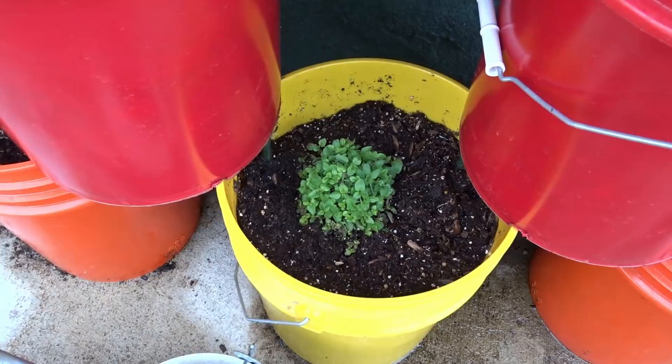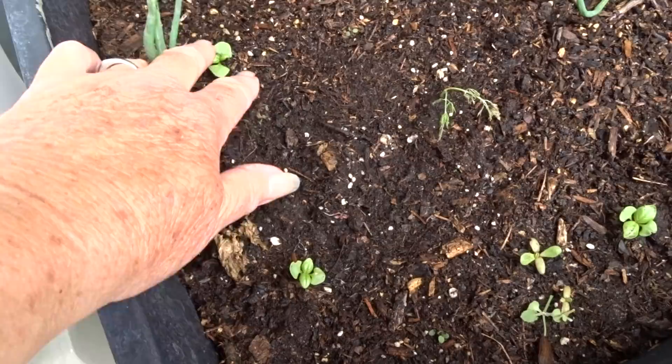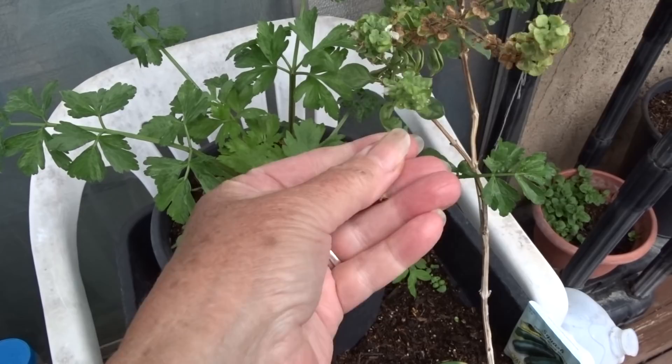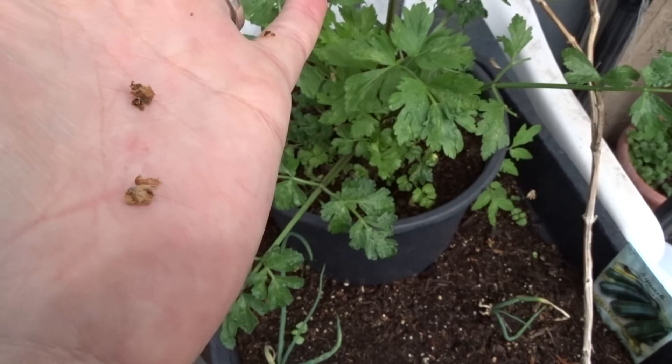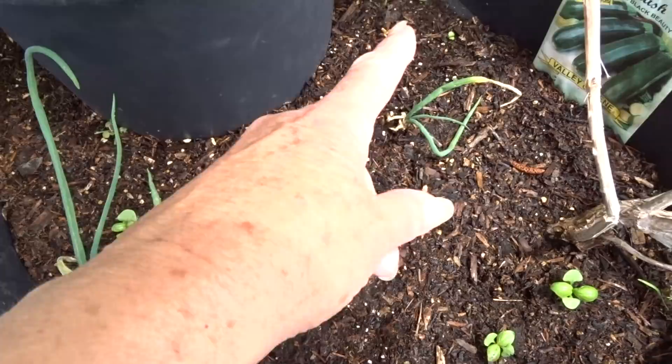Here is last year's basil — look at all the new basil plants coming up! I would have a ton of it but there's no real brown seed casing here. The birds do come in and eat the seeds. If I wanted to collect all the seeds I would cover it in tulle, which I don't. Even crumbling it up there's really no seeds in there — that might be a seed, it might not.